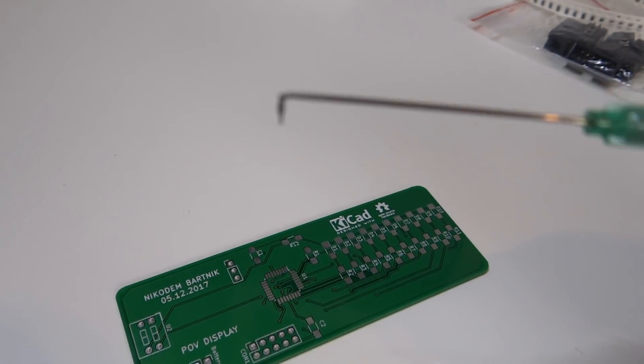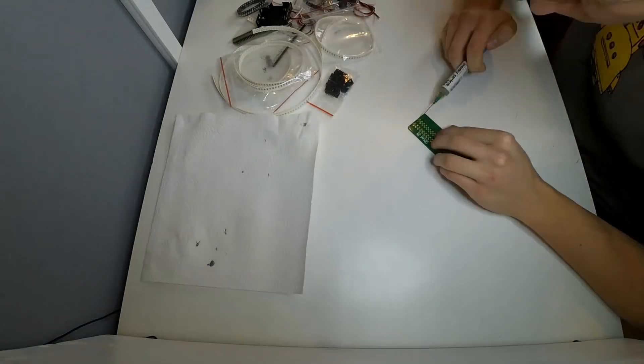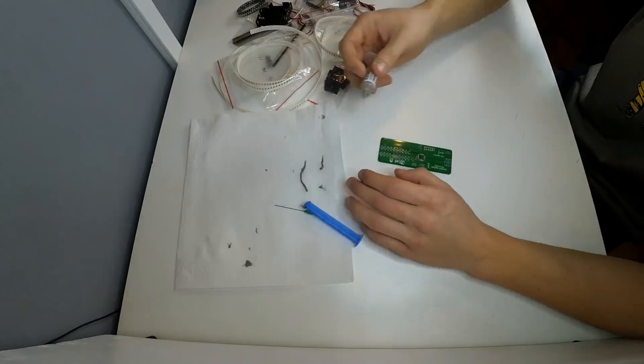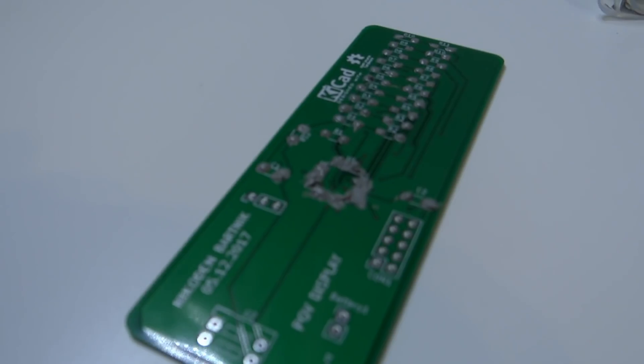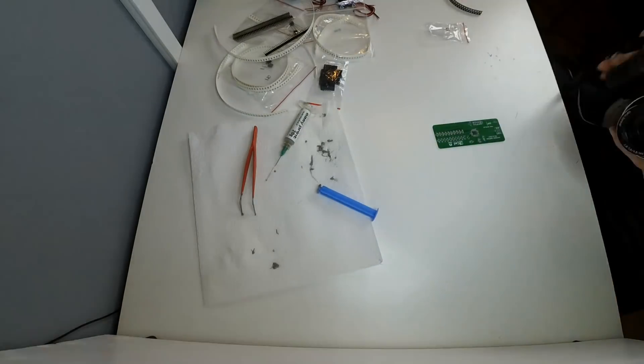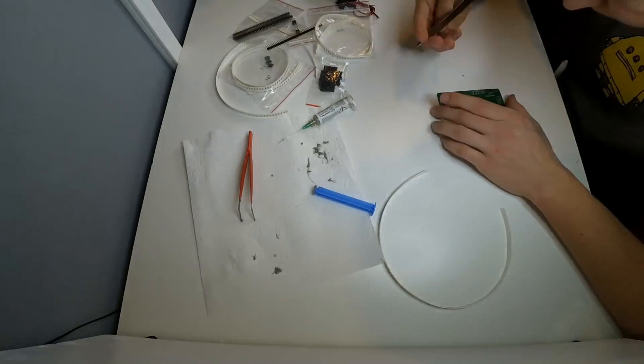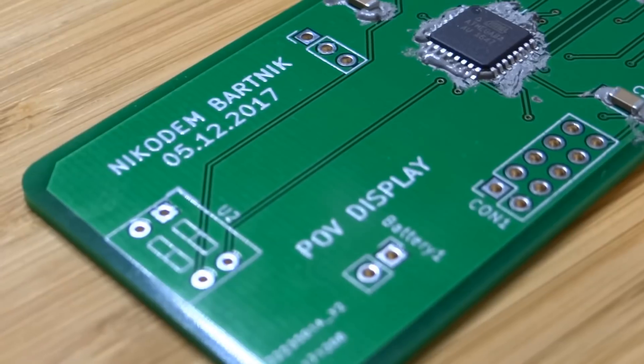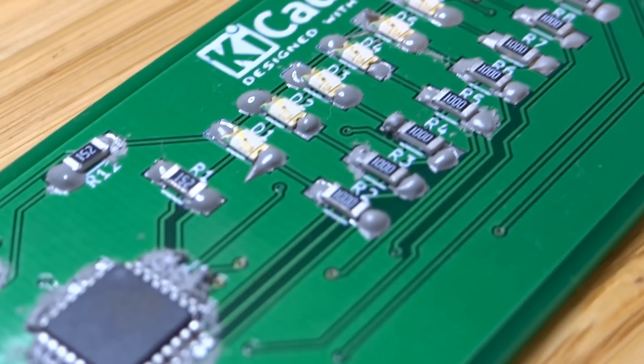Alright, so now let's put soldering paste on this PCB. I'm not really sure how to do this, but I think I will put a little bit of soldering paste on all of the pads and then put all of the components on it. Soldering paste done, now let's put components on it. All of the components are placed and it's time to solder them.